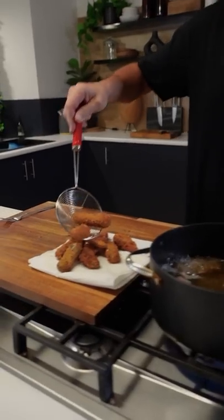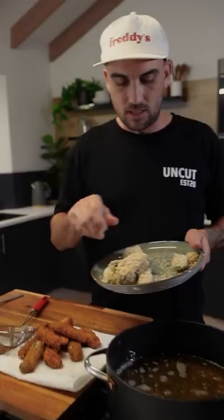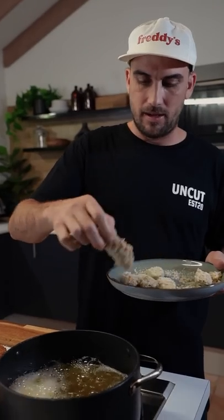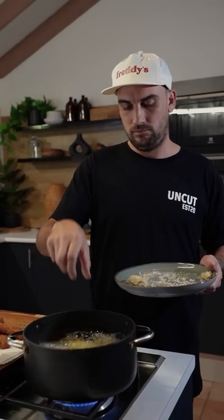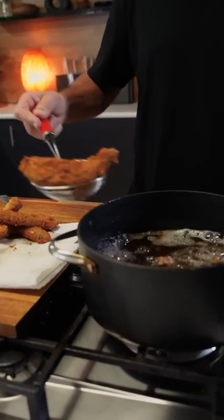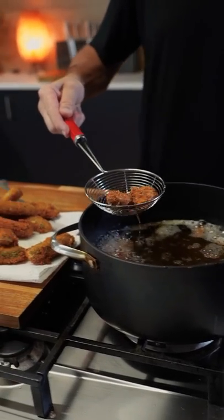First batch out — look at those crispy, good-looking dogs! Second batch in, let's go. That oil got me! Heat off. Second batch out — oh my god, it smells so good in here. Get the footy on boys, we've got some finger food!